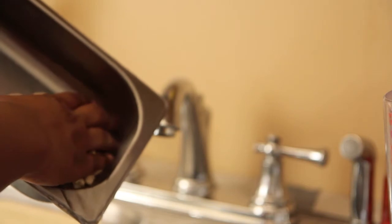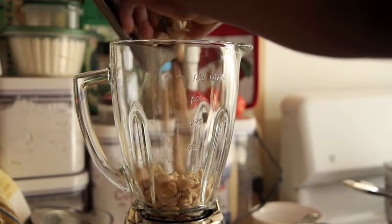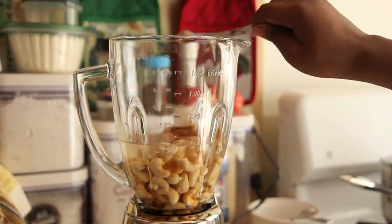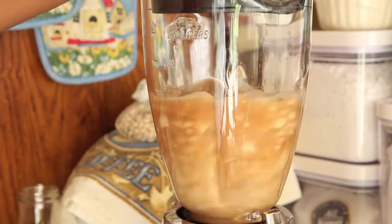You want to start by soaking a cup of cashews in water for an hour or two, or overnight. Then drain the cashews and add them to the blender along with 1 cup of water, 1 teaspoon vanilla extract, 1½ teaspoons cinnamon, and ⅛ teaspoon salt. Start to blend your mixture on slow and then slowly speed it up as everything becomes incorporated.